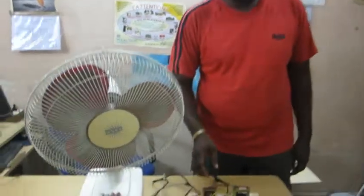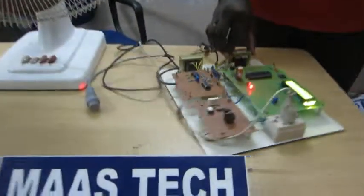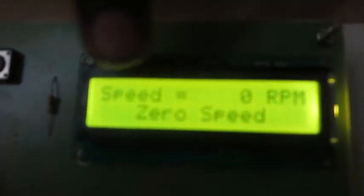Now we will see the demonstration of this project. When you switch on the power supply, it will show you the following information on the screen: speed will be 0 RPM and the speed setting from the remote end is 0 speed.